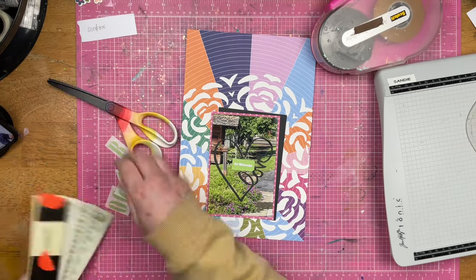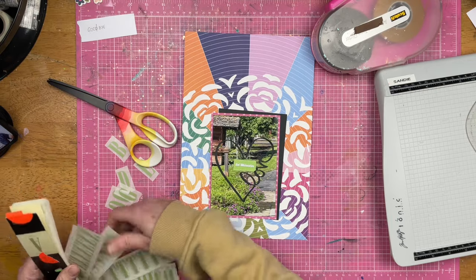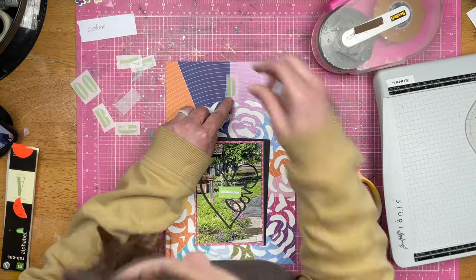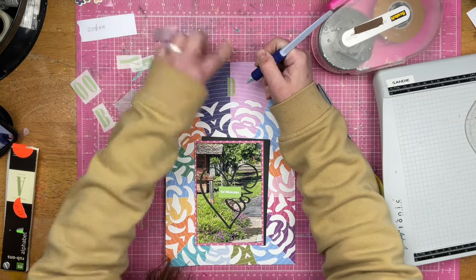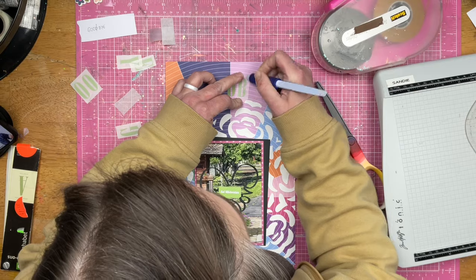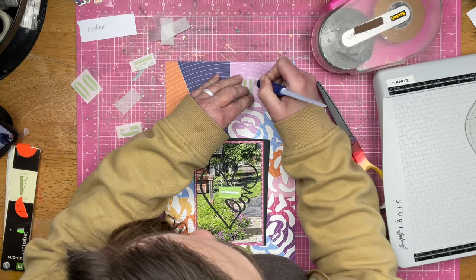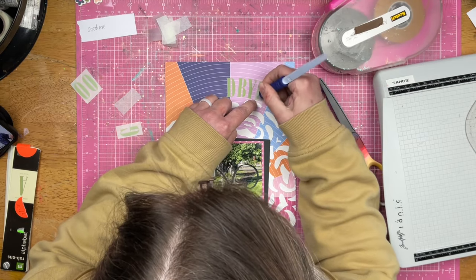Here are my rub-ons — these are Making Memories rub-ons and these bad boys are from 2004. They're called Circus Extra Large Meadow Uppercase, 239 characters, acid and lignin free, includes an applicator stick. It says versatile rub-on letters that adhere to paper, fabric, or virtually any surface. I was a little afraid these were bad, but I have a good handful of these Making Memories rub-ons and they're not bad at all — they go on beautifully. I did think about putting Auf Wiedersehen across here, but ultimately decided to just go with goodbye, because obviously goodbye and half of you are saying very similar sentiments.